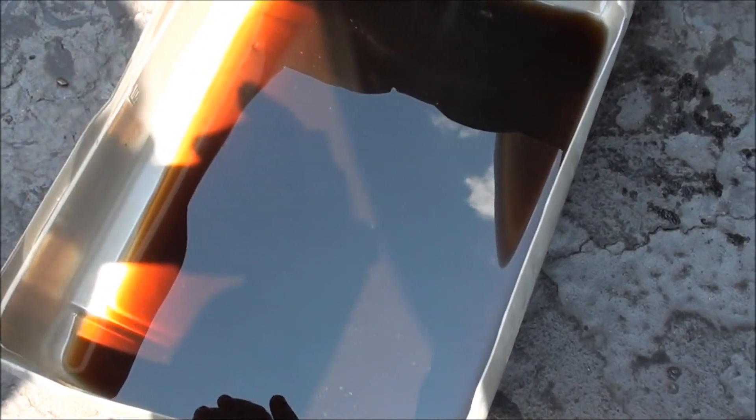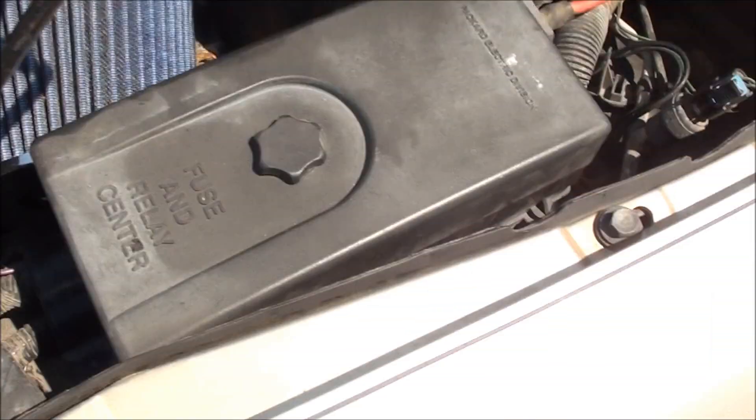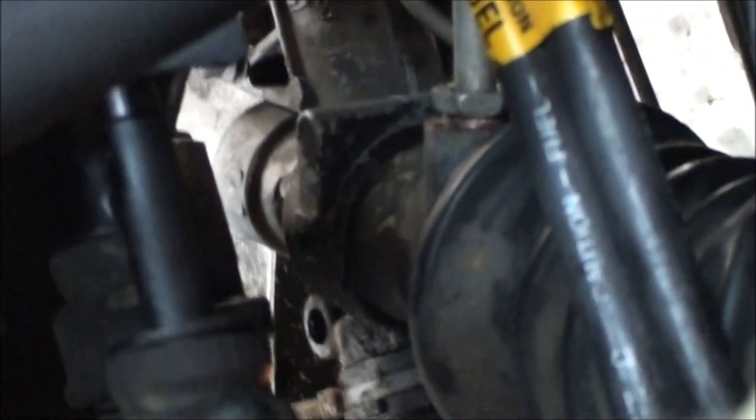Hope this helps everyone. This is just one of a few maintenance things I've done to my vehicle — I'm still learning like everybody else. That line right there is done up nice and tight. Catch y'all later.